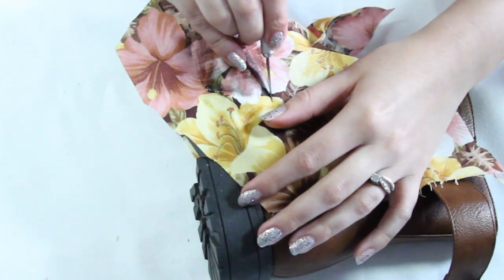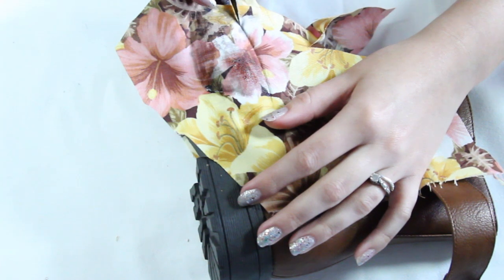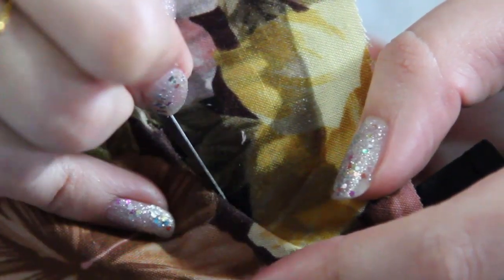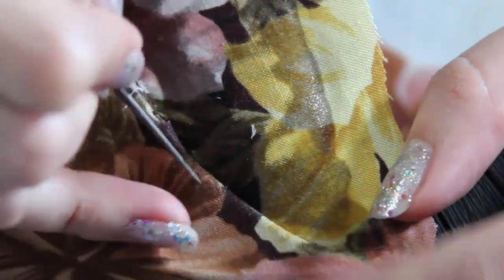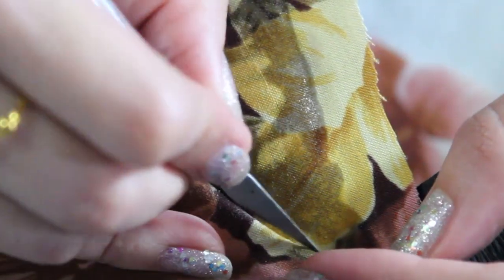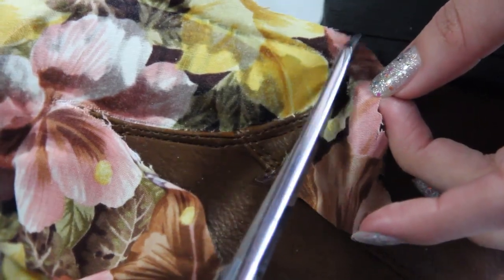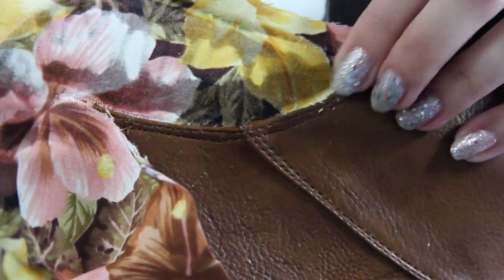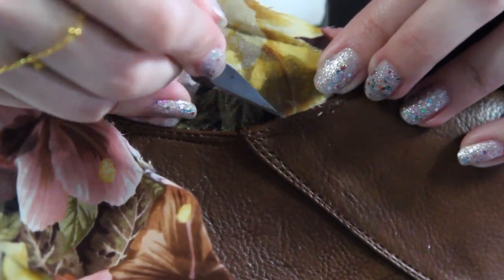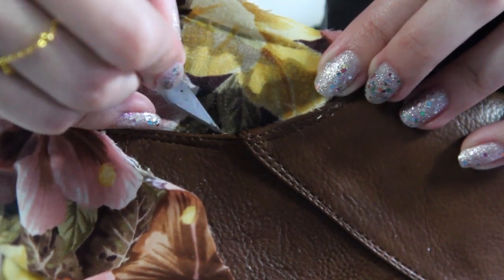Press it down firmly, then grab your exacto knife and start to press it down where the edges are, where you're going to need to cut. You can use the exacto knife to cut — press it down so you can crease it. Be careful not to cut the actual boot, so try to cut inside the crease. Sometimes the exacto knife doesn't cut straight lines, so you can also use scissors. I actually messed up a little bit on the edge right here.